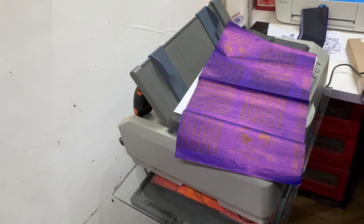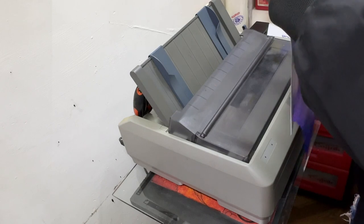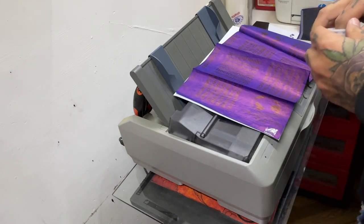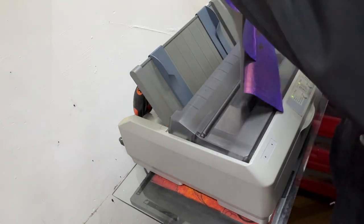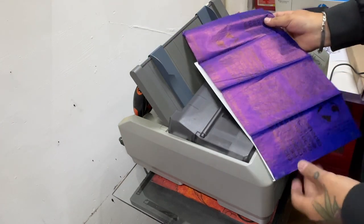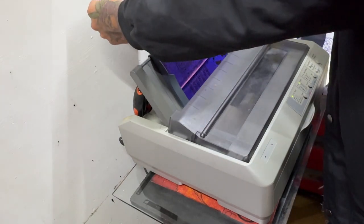Les voy a mostrar cómo. Yo me acuerdo que le ponía aquí un pedacito de cinta para que jale los dos papeles. Obviamente que si ustedes deciden utilizar una de estas, tienen que ser más cuidadosos, porque me imagino que van a reutilizar el papel. Yo ya no lo voy a utilizar, solamente es para que ustedes vean qué show.